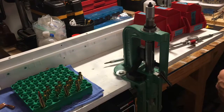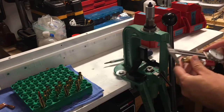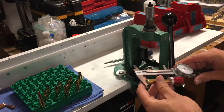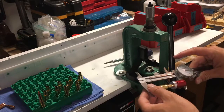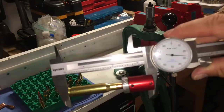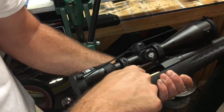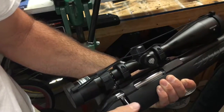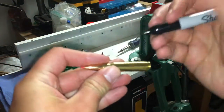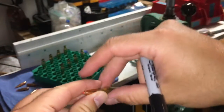I seat the bullet to two hundredths of an inch less than the average base to ogive length measured earlier. I use two hundredths because that's the minimum the comparator instructions recommend — a minimum of two hundredths of an inch. Some people might be more confident doing less, but I don't want to push it. Since you're making a round outside of published data — which could be much longer — it's always a good idea to chamber the round before making all of them. When it's all said and done, I mark the powder charge on each round so I know which is which if they get mixed up.